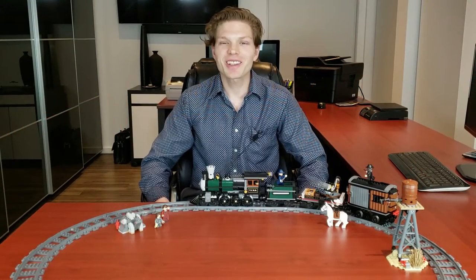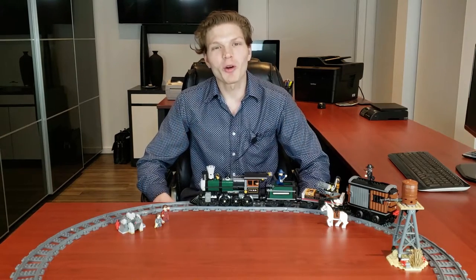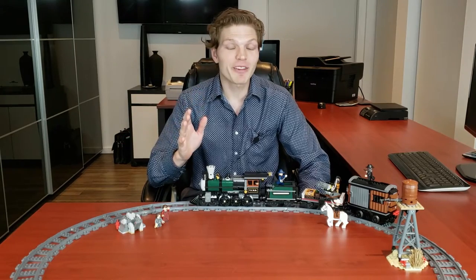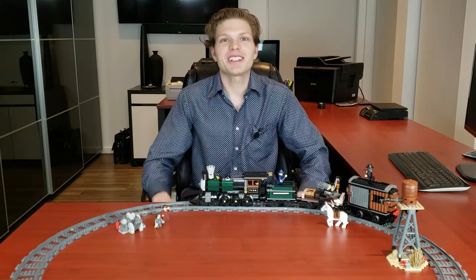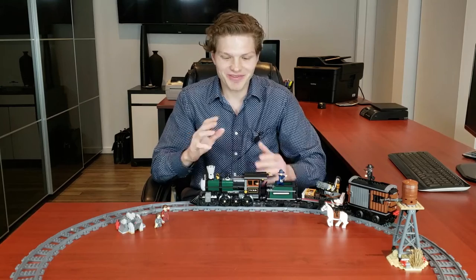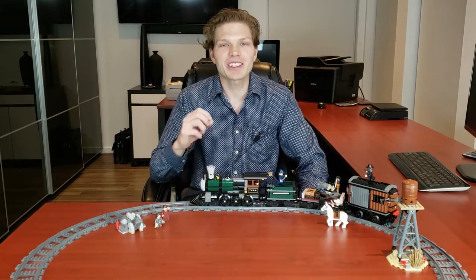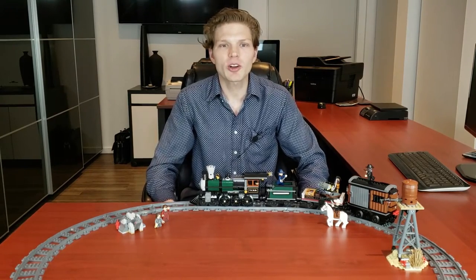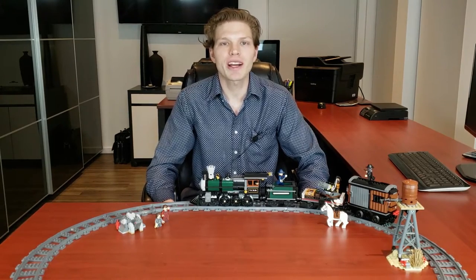What's going on, Legomaniacs? It's Ty the LEGO Guy here, and today we're doing one of my all-time favorite Lone Ranger sets and one of my all-time favorite Wild West sets. This model is phenomenal — it's one of the best trains out there. I also motorized it and we're going to show that off. The set we're taking a look at is the Constitution Train Chase, set 79111, with 699 pieces and seven minifigs.